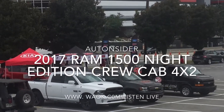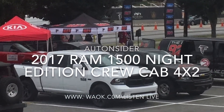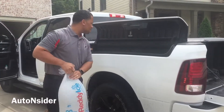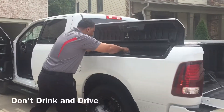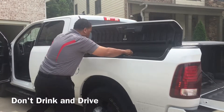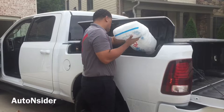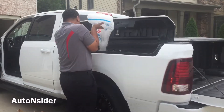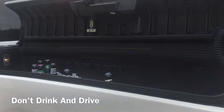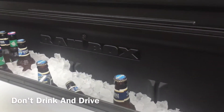This week on the Auto Insider we're reviewing the 2017 Ram 1500 Night Edition crew cab. Everywhere you go on the internet you'll see people working and towing things with this truck, but because it's the kickoff to football season I thought we'd give you a preview of how to get a tailgate started with the Ram Box on this 1500 crew cab.